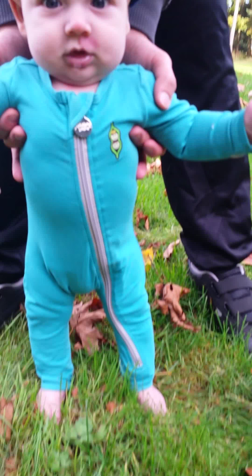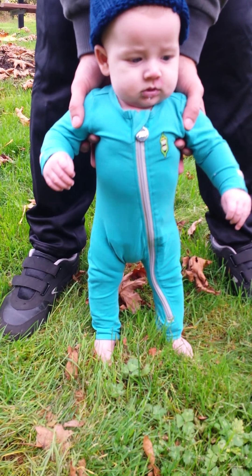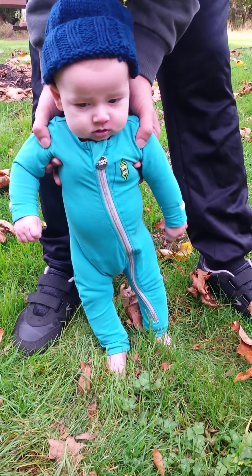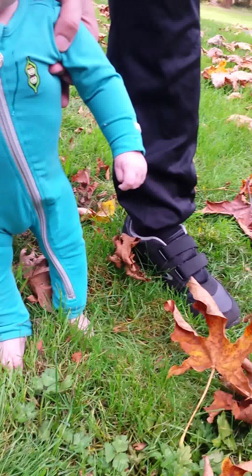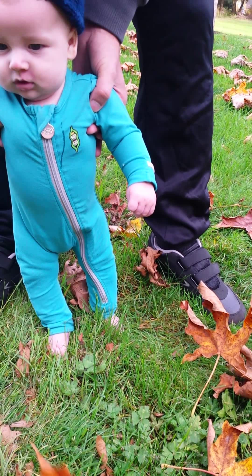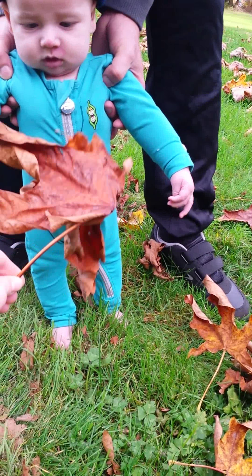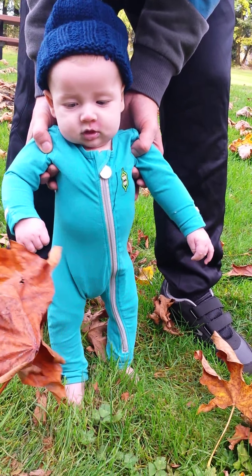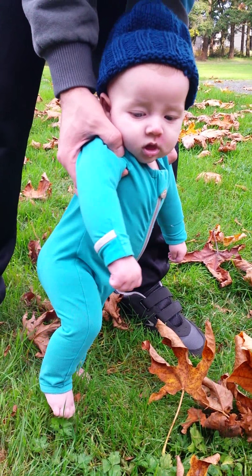Oh, what's under there? Let's take a step. Step, step, step.